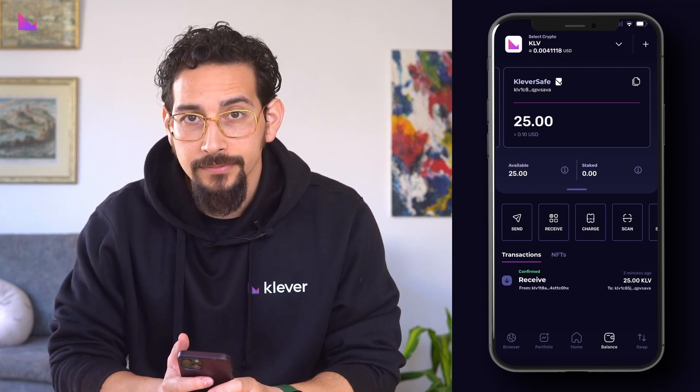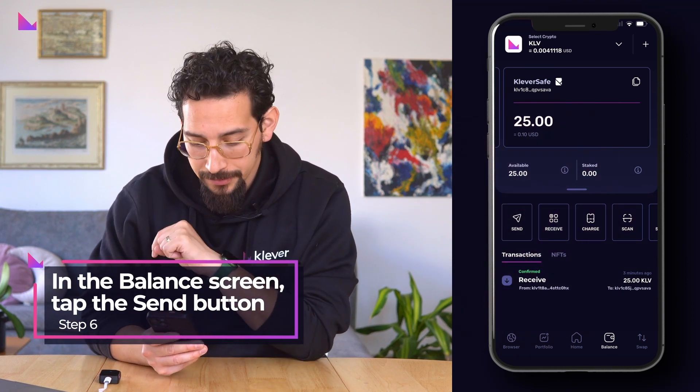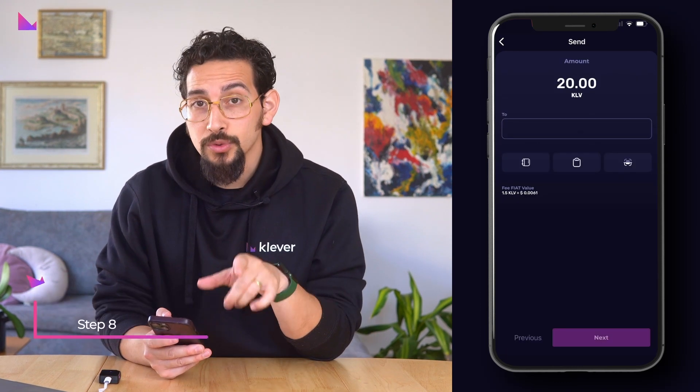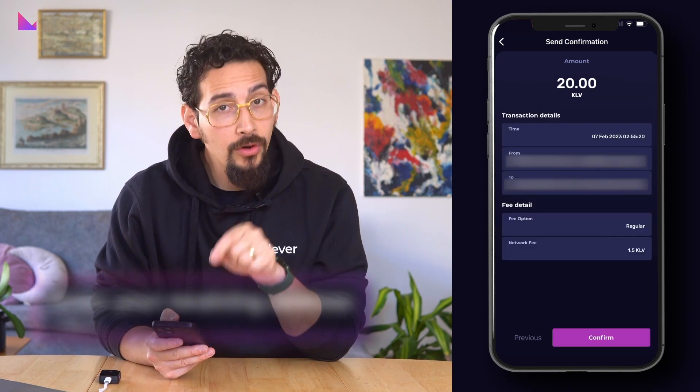In your balance screen of the wallet address, tap the send button. Enter the amount you want to send and click next. Enter your receiving address where the tokens will be sent to, and click next.